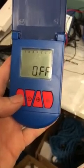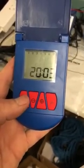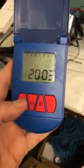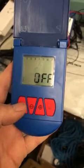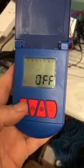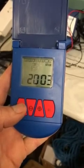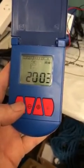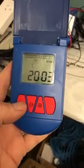Here we go — we're just going to show you how to program an IntelliFlush timer. This one is in the off position. To turn it on, all you have to do is press the mode button once, and this is the start screen.